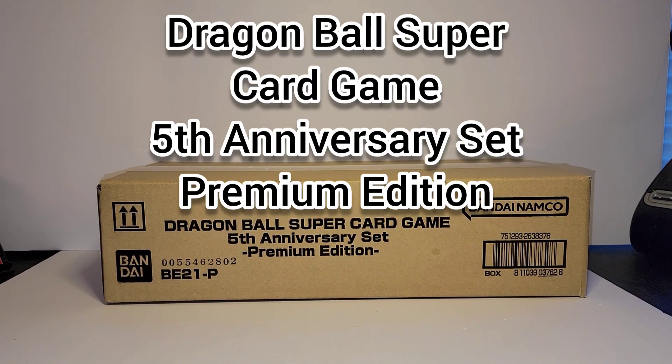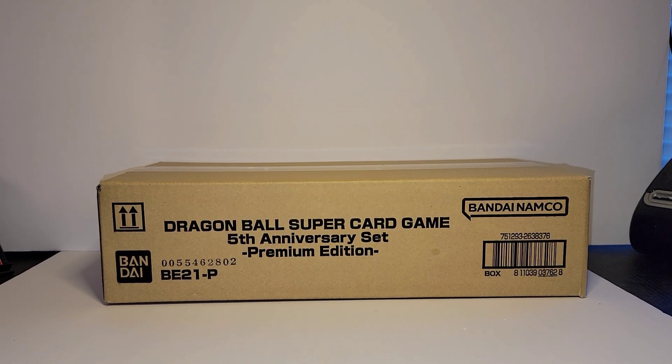What's up guys, it's Ramone from Nineblock Gaming and Collectibles coming at you with the opening of the Dragon Ball Super Card Game 5th Anniversary Premium Edition.